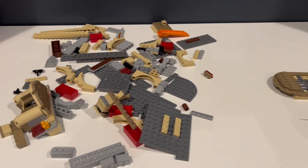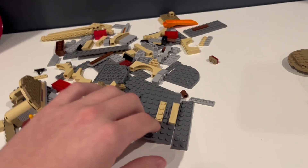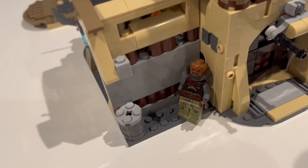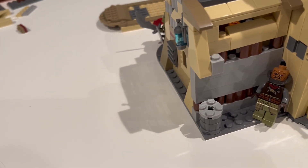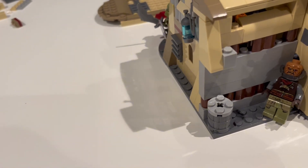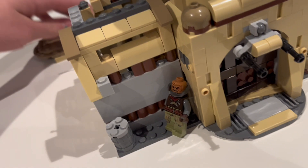Here are all the remaining pieces I had left — there's quite a bit. You could definitely build something else out of them, but I'm going to keep these plates so I can build other stuff. I would rather build on tan plates, to be honest — that's the one thing I would change and I might end up changing that.